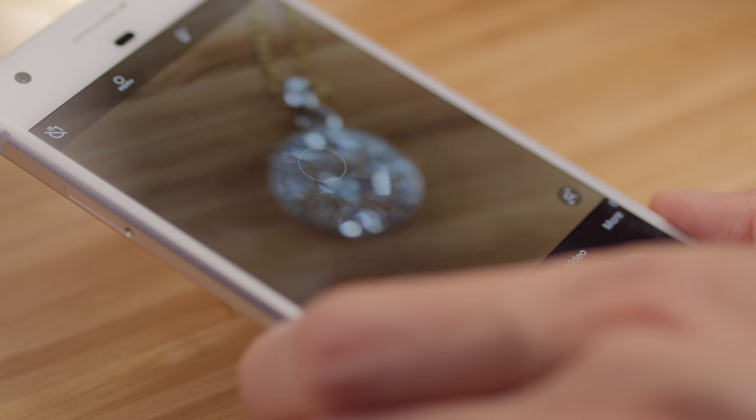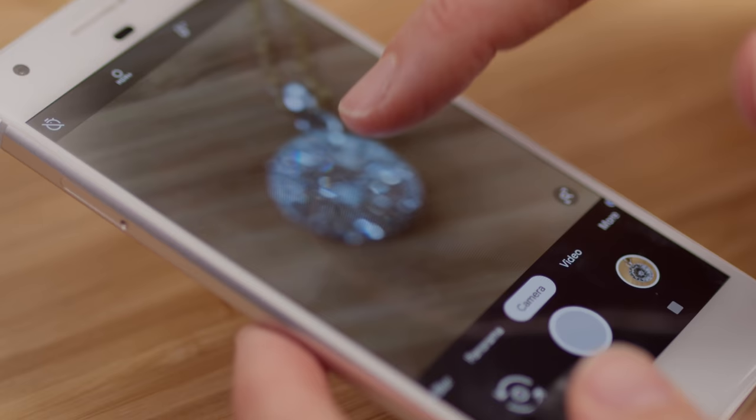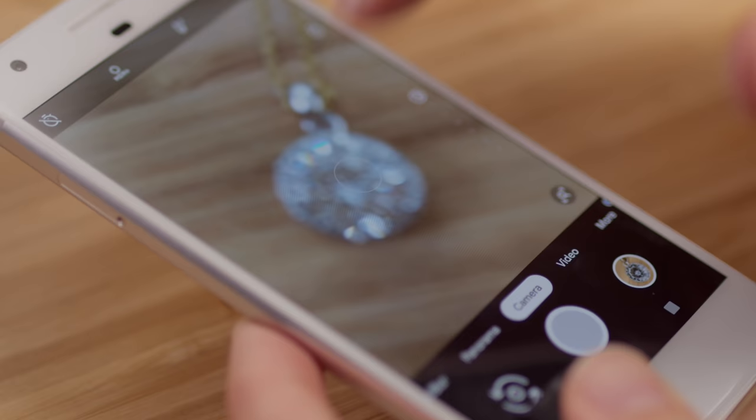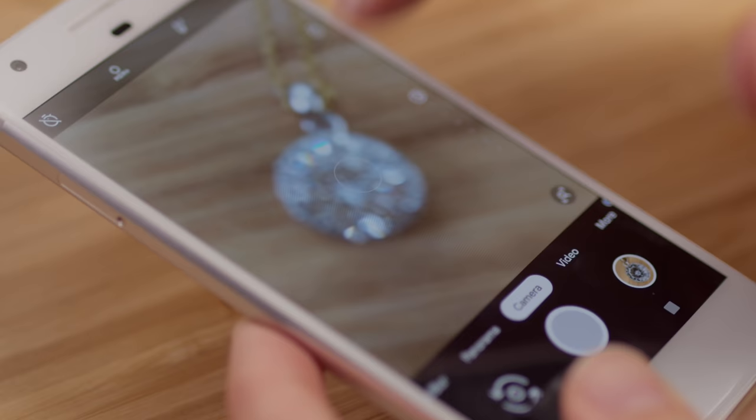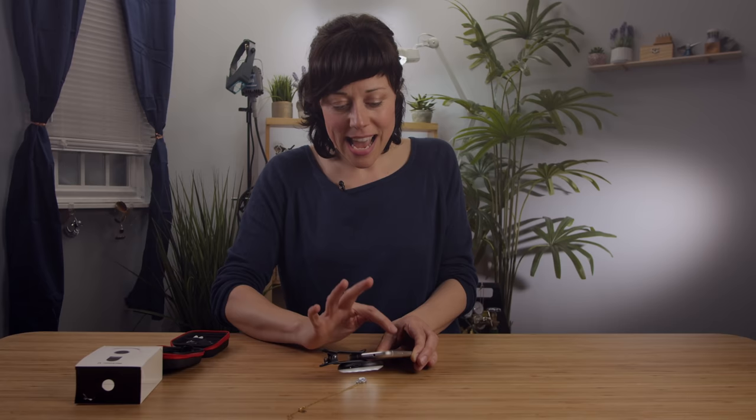Without the GemZoom, if my camera is this close to the product, I'm just not getting any detail. Normally on my phone, if I tap where I want it to focus, it'll go right there, but we're just too close. If I put the GemZoom back on, look at how sharp and clear that is. All I'm going to do is just tap my camera button — boom. I've got my first picture, hashtag no filter, didn't need it.